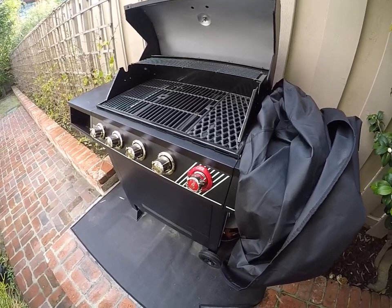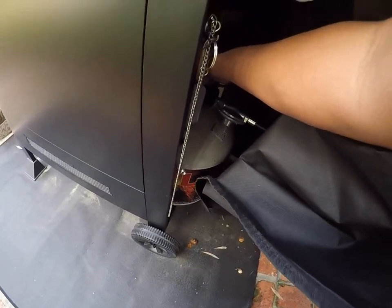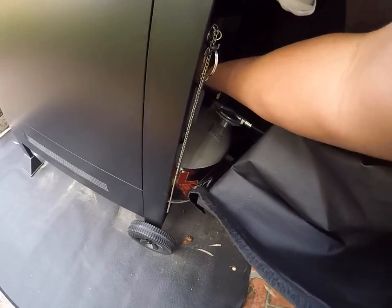It is a propane barbecue, so we're going to go ahead and open the propane tank, which is going to be located on the right side.